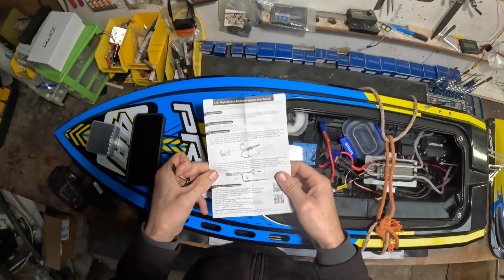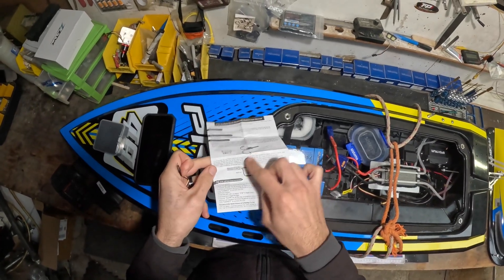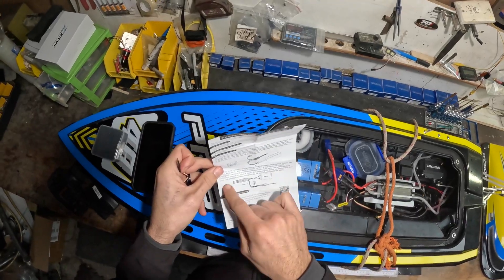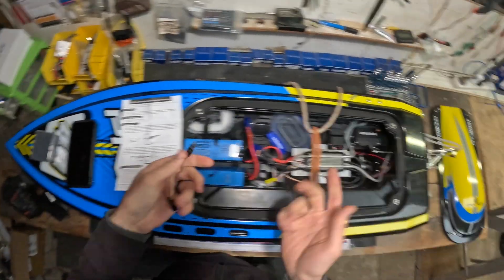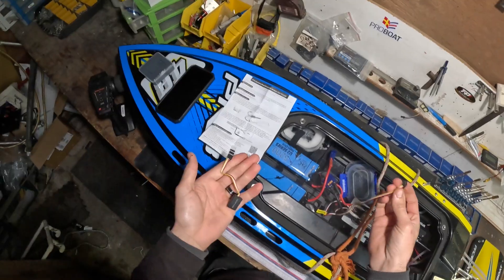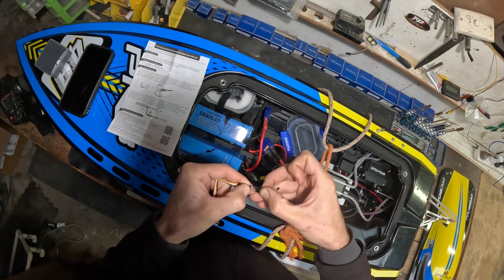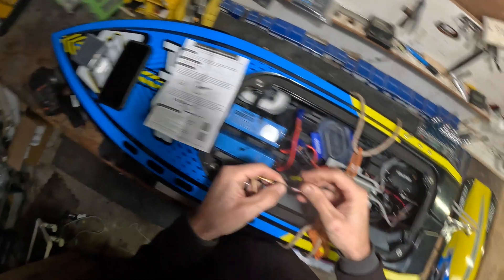It says here what it suits, which is all well and good. And down here on the very last line, it says you need to match the colors up, which most people would think of anyway - but just don't catch yourself out on that one. Go ahead and plug that in.